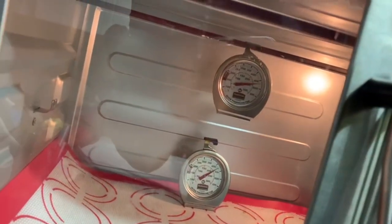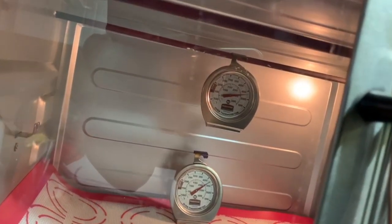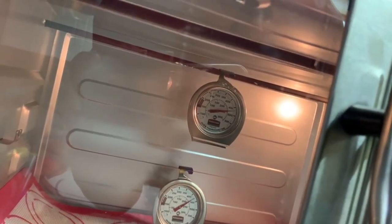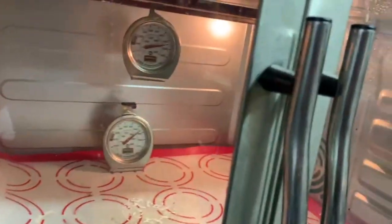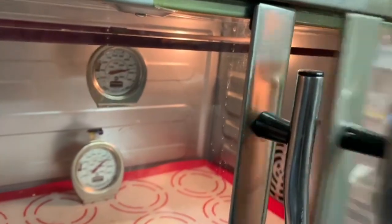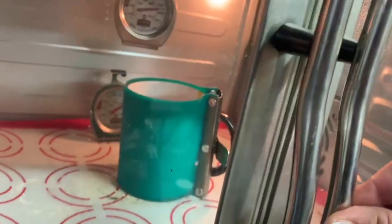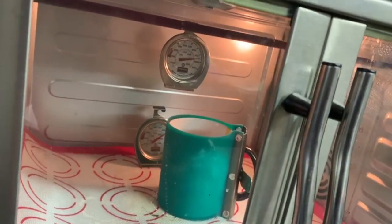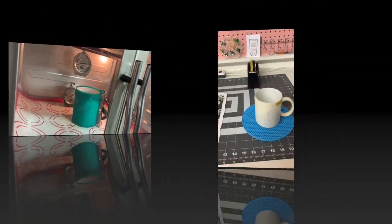When I place any mug or tumbler in, the temperature typically drops about 30 degrees, so I always start a little higher than what I want. You can see my dials only say 350 when it's truly over 400 degrees on the bottom, so it's very important to have a thermometer in your oven. I use two because I do tumblers a lot and need to know the top temperature also. I'm going to place this in the oven carefully, put it in the center, and start my 14-minute timer.